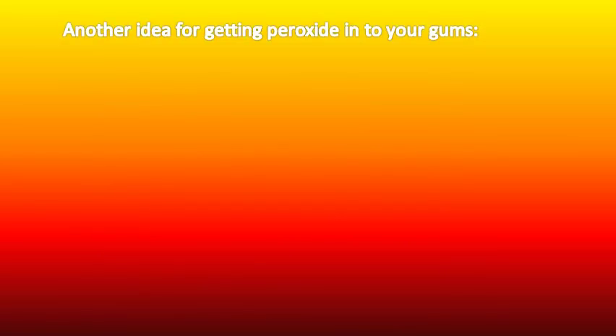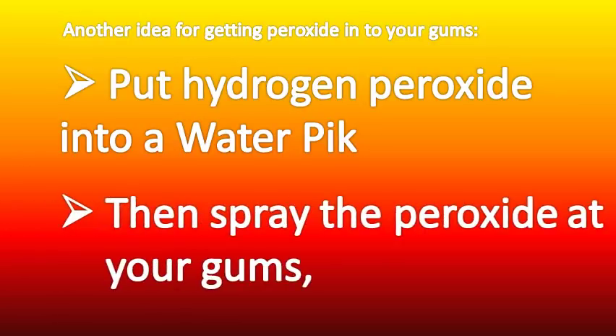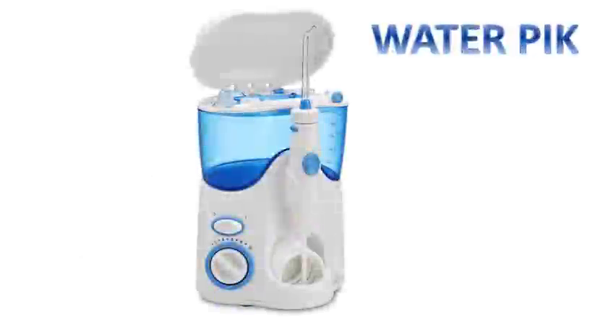Another idea for getting peroxide into your gums is putting hydrogen peroxide into a water pick and then spraying the peroxide at your gums, as you usually would do with a water pick. Probably the best way of doing this is to spray a mixture of half water and half 3% peroxide, so the mixture will be 1.5% peroxide.